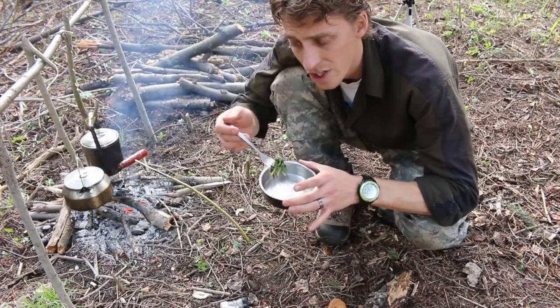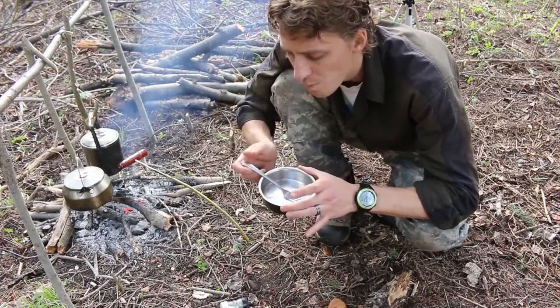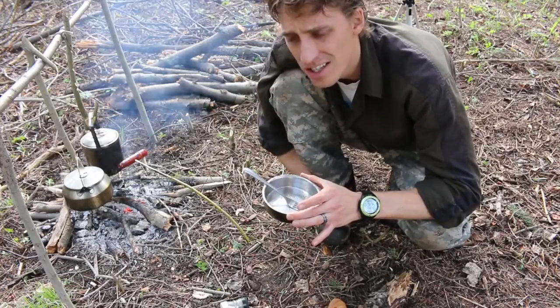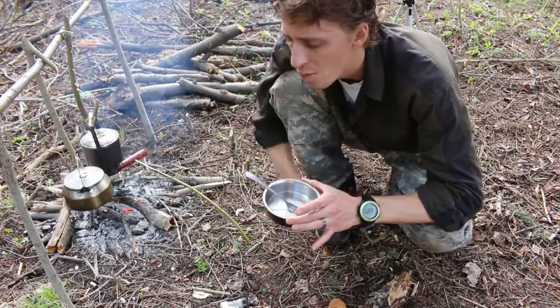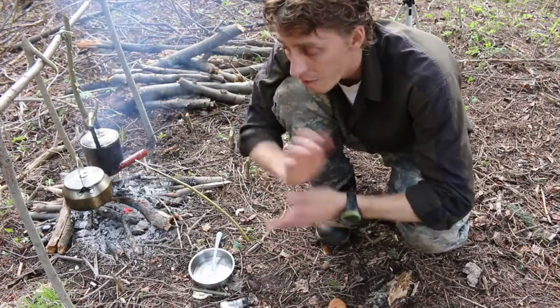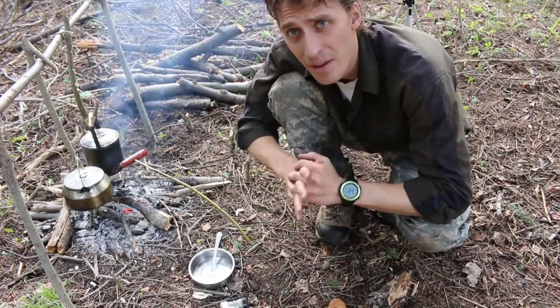You could eat ten times what I just ate and you wouldn't have any problems at all. Absolutely delicious — a very nice, delicate flavor. I didn't overcook them so they still have just a little bit of a crunch. Absolutely delicious, something I can enjoy anytime in the spring.